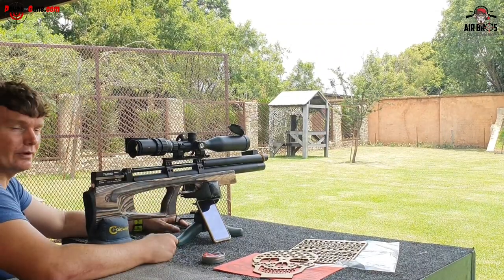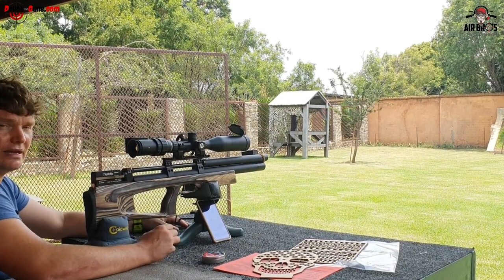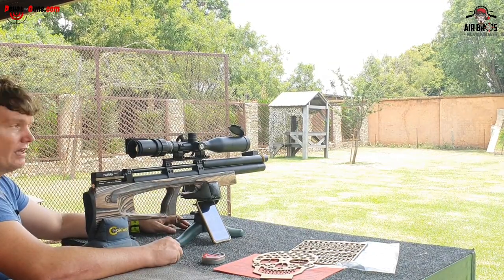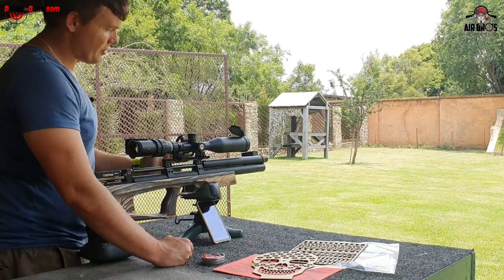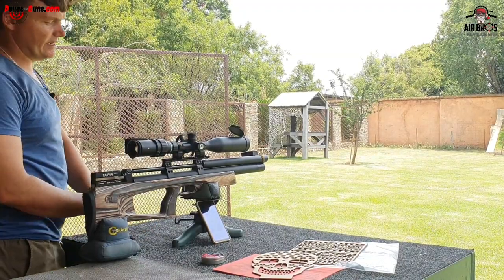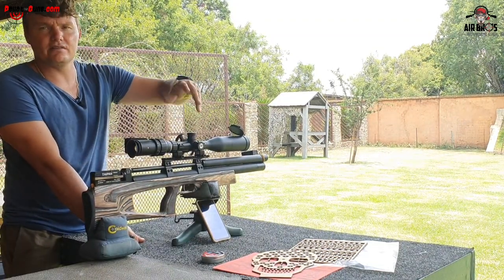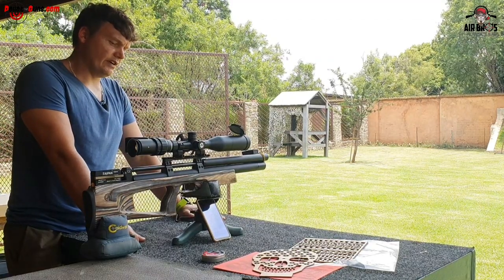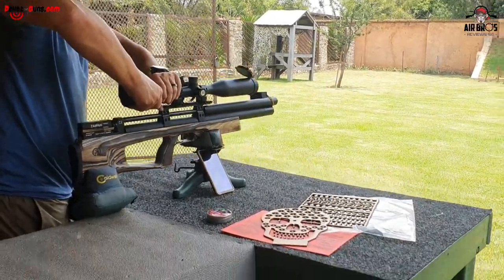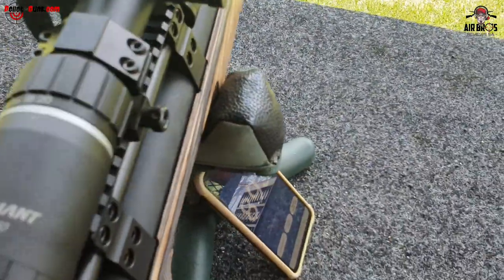All in all, the Taipan standard Veteran - I'm pretty impressed and happy with it. I would buy it for myself. The trigger is smooth, everything just works well together. We used this beautiful scope - we'll show you more in the description. It's got an illuminated reticle, a nice power wheel, clickable turrets that lock in place - a very nice scope.